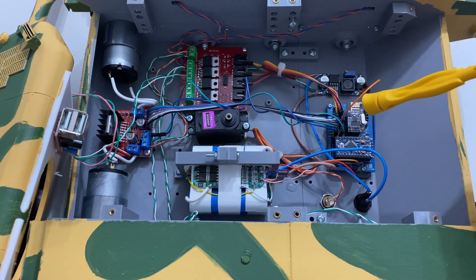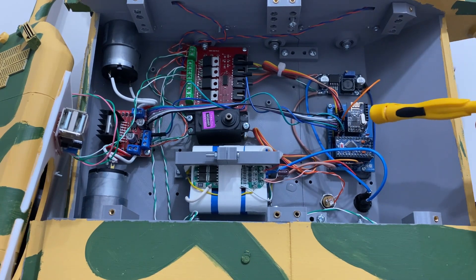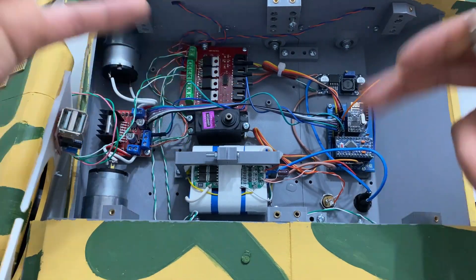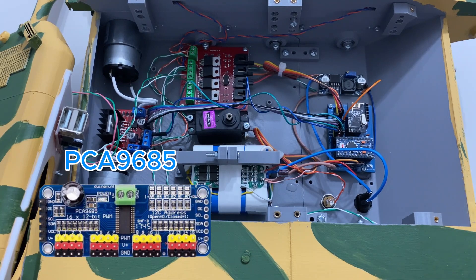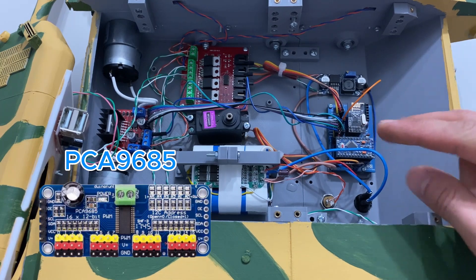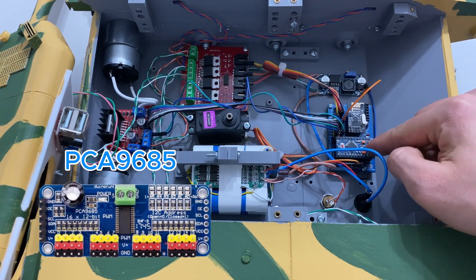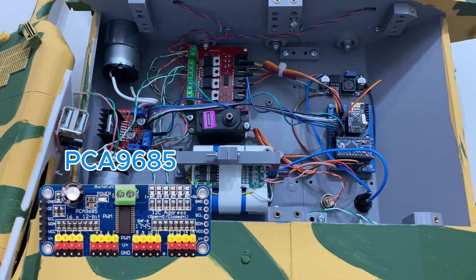Alıcımız 9 kanallı ve bu projede 9 kanalın tamamını kullanıyoruz. Kanal sayısı yetersiz olduğu için ön ve arka ışıkları aynı anda açıp kapatıyorum. Alıcının kanal sayısını artırmak mümkün; şu an tam ismini hatırlamıyorum ama ekrana koyarım. Sadece SDA ve SCL iki hattı kullanarak alıcıya bağladığınızda kanal sayısını onlara, hatta yüzlere çıkarabilirsiniz.